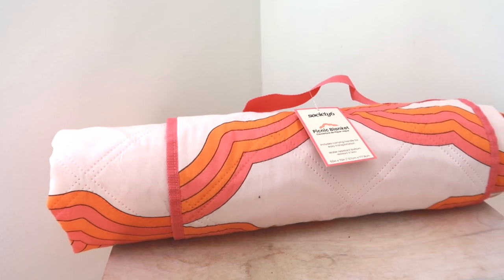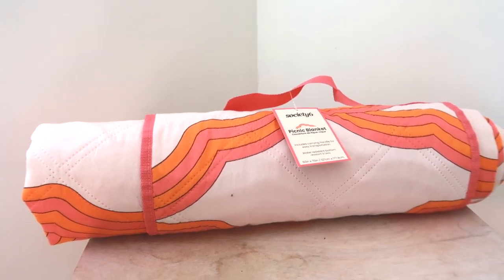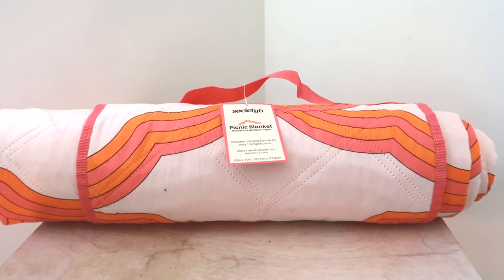The first thing I had my eye on immediately was this adorable Society6 picnic blanket. It has a little handle and a velcro strap to keep it together. I love the print on this so much. This blanket is great if you spend a lot of time outside or at the beach — it's going to change your life if you've never used one before.